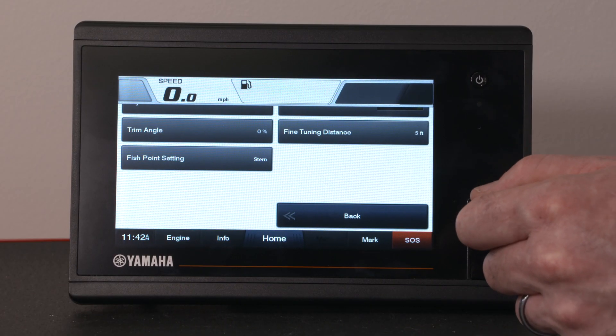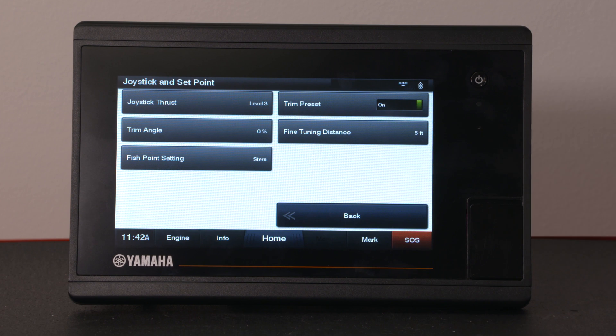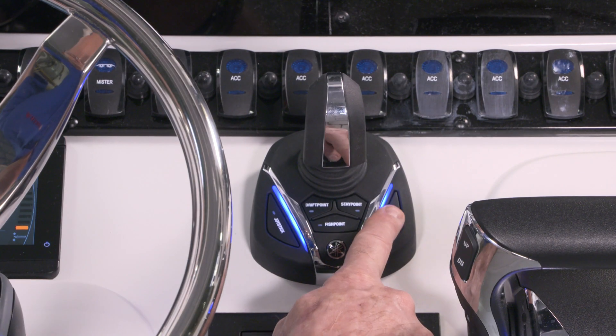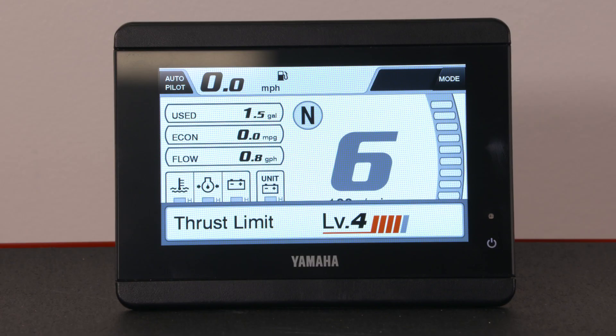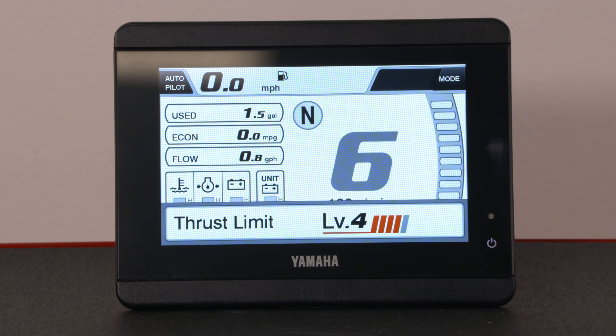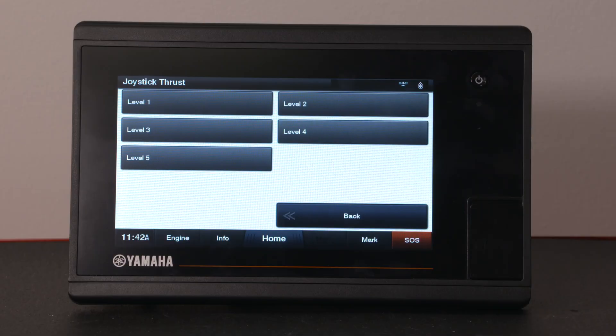While in joystick mode you have the choice of five different power levels. Level one is the least aggressive and level five is the most powerful. You can adjust the power level by pressing the plus or minus buttons on the joystick to increase or decrease the power as needed. You will see a confirmation pop up on your display. You can also set the default power level in your Yamaha display.